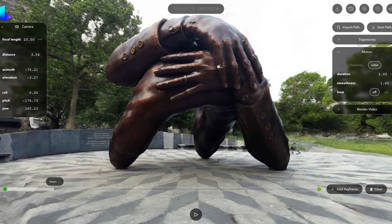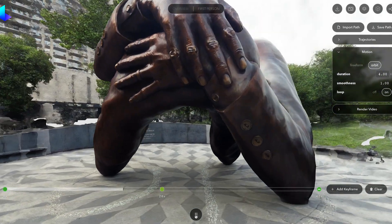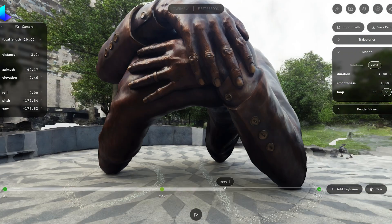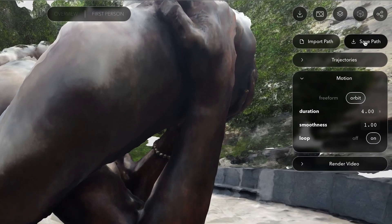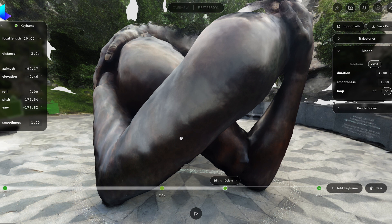You can also change the duration of the whole animation — from keyframe one to keyframe two is two seconds — as well as the smoothness. By selecting smoothness on, it automatically adds a new keyframe, which makes the video loop by default. This is a great way to create a boomerang or looping video for social media. To add another keyframe, you can simply click insert or add. E and I for editing and inserting are super useful to move around the editor, especially for more complex camera moves. If you're happy with this animation, you can save this path, which saves all the keyframe data for later use.